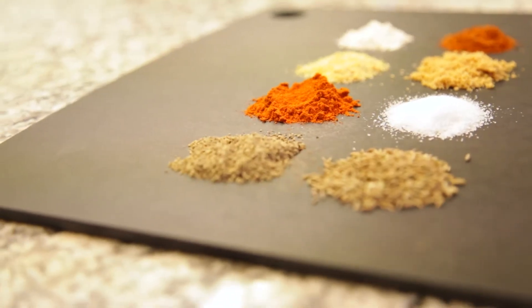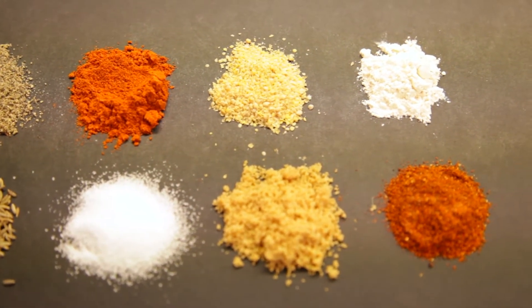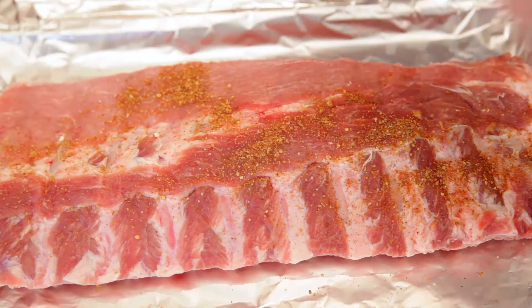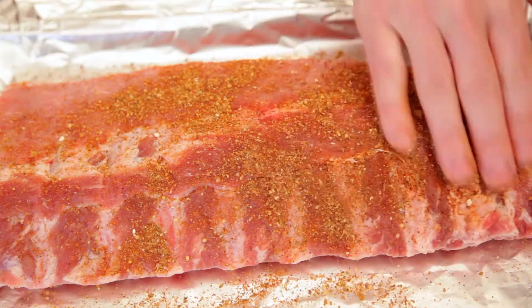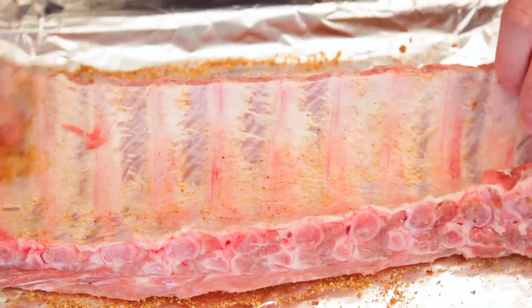I'll put together a quick dry rub for our ribs using a bunch of basic spices. I'll give you a link to the full recipe down below, but really something as simple as salt, some pepper, and some chili powder would work just fine as well. I'll just apply the rub liberally to both sides of our ribs.